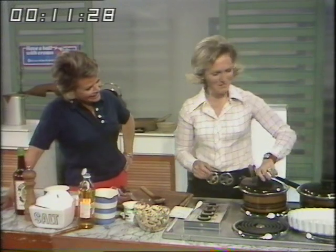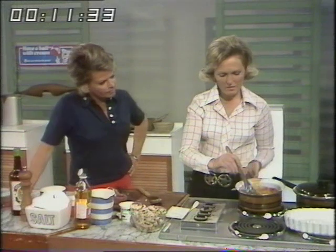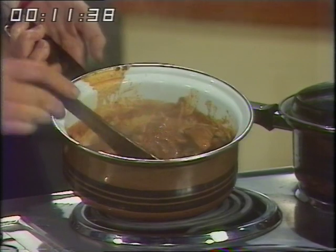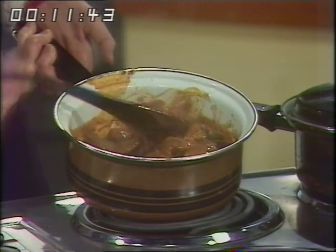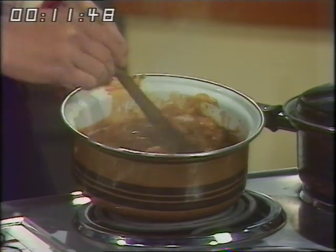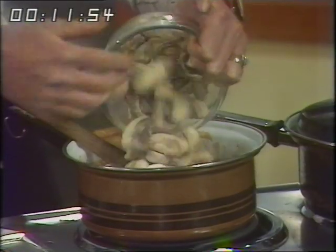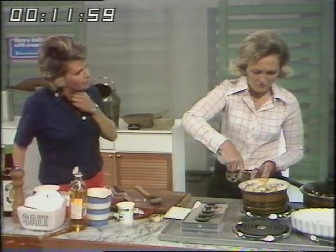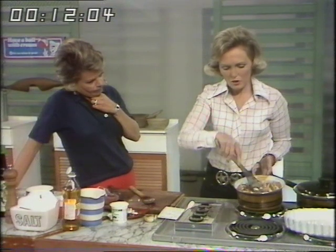I've got one here that has simmered for that amount of time. You can see it's a lovely consistency. If you like the sauce a little bit thicker you can add a level tablespoonful of cornflour with a little water and thicken it again. That is quite ready except for adding the mushrooms, which add flavour. I've got six ounces of mushrooms here, sliced.